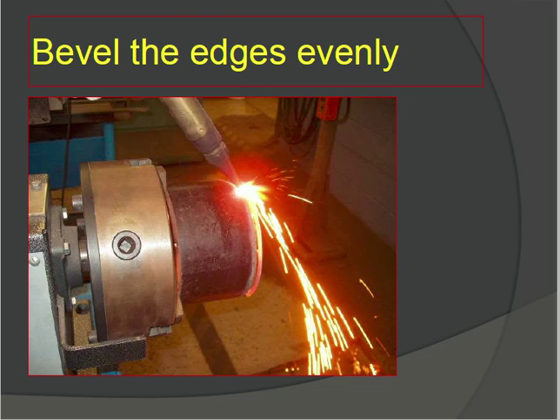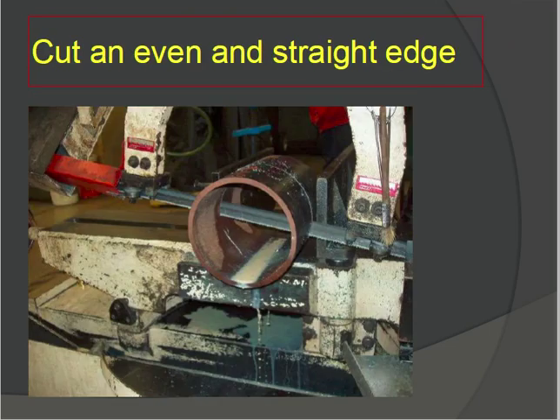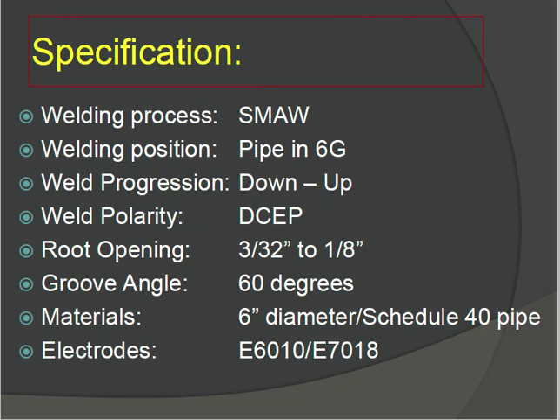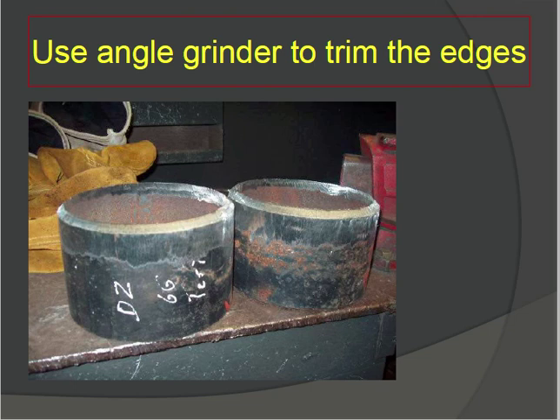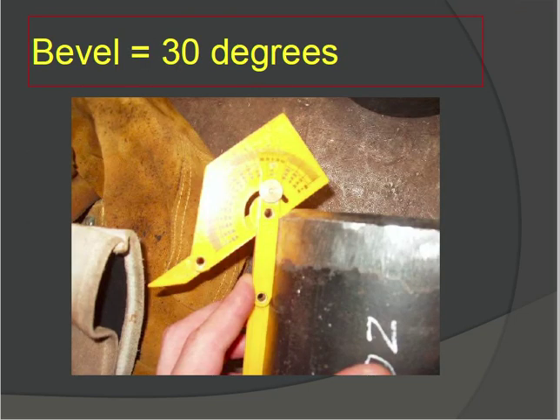The groove angle is 60 degrees, so each face will be beveled at 30 degrees. Bevel the edges evenly at 30 degrees — set the gas torch to 30 degrees first, then start the bevel. Use an angle grinder to trim and smooth the edges to prepare the joint. One face is 30 degrees, the other face is 30 degrees, totaling 60 degrees groove angle. Check that each face is 30 degrees.